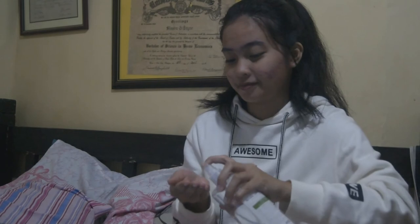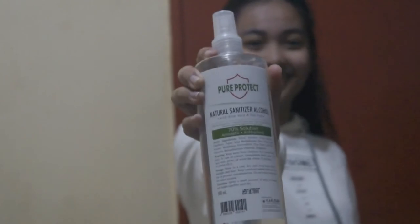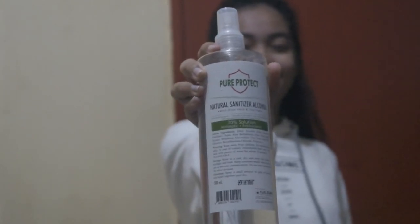Rub hands together until dry. Pure Protect keeps germs away but keeps your skin smooth and soft, unlike other hand sanitizers. Be aware, wash with care, be sanitary — it's necessary. Use Pure Protect now!